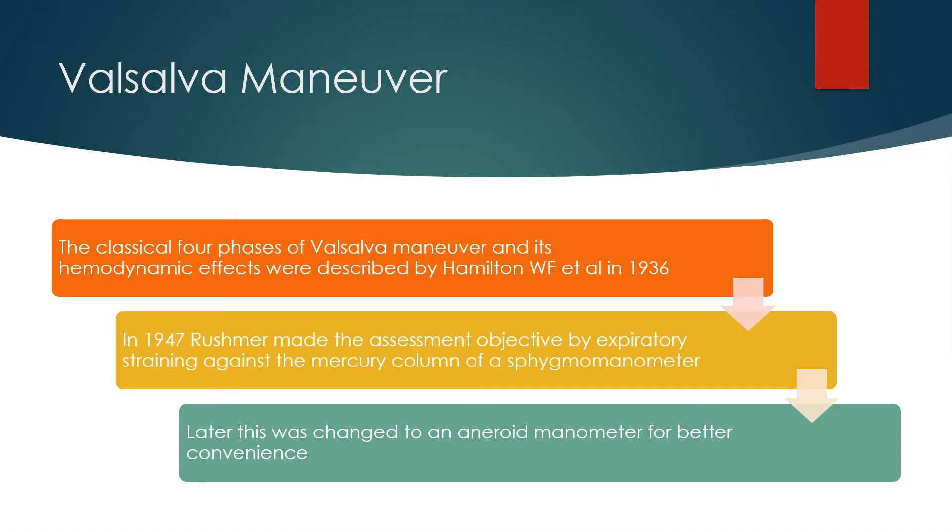The classical four phases of the Valsalva manoeuvre and its hemodynamic effects were described by Hamilton and colleagues in 1936. In 1947, Rushmore made the assessment objective by expiratory straining against the mercury column of a sphygmomanometer. Later, this was changed to an aneroid manometer for better convenience.